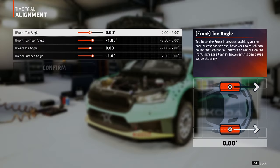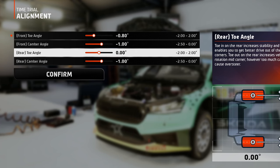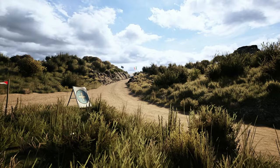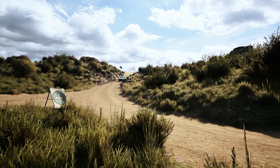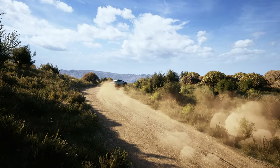First is alignment. I always like to add some toe-out to the front wheels to help with the cornering, and some toe-in to the rear wheels to help with the car stability and for faster corner drive-outs. If you want to have better rotation mid-corner, you can go for a negative value or toe-out, but don't set it too high because it may induce understeer.